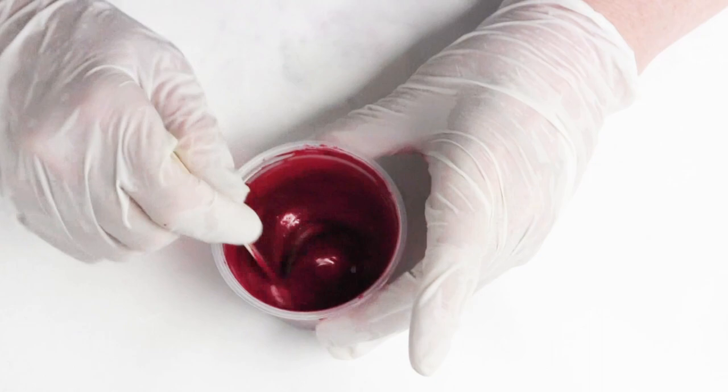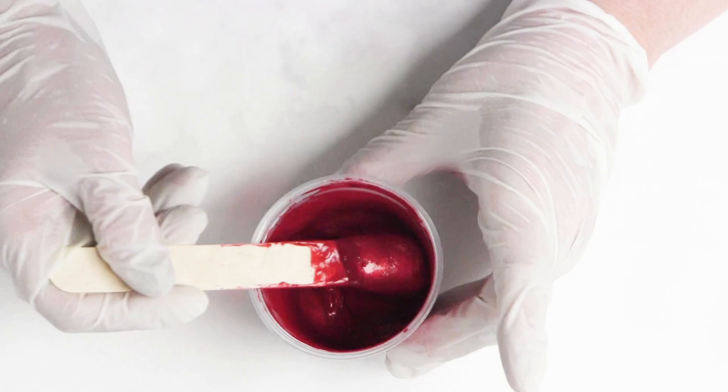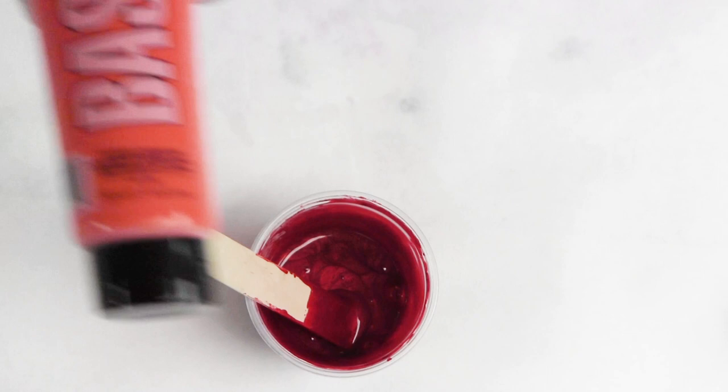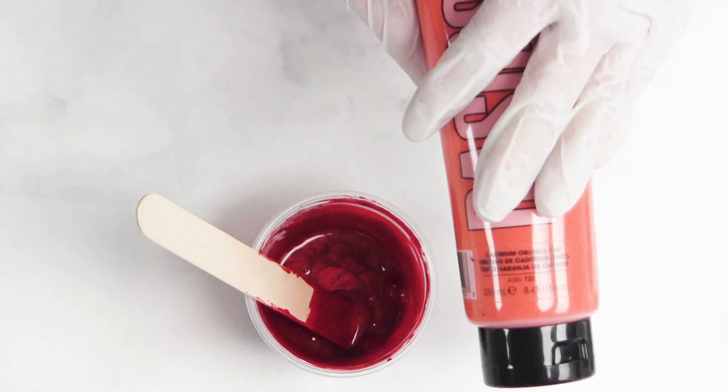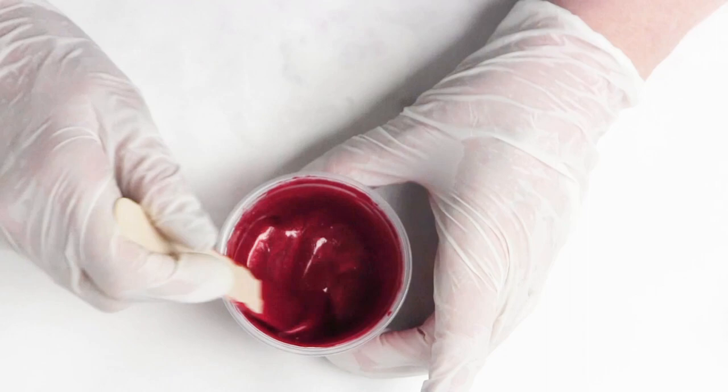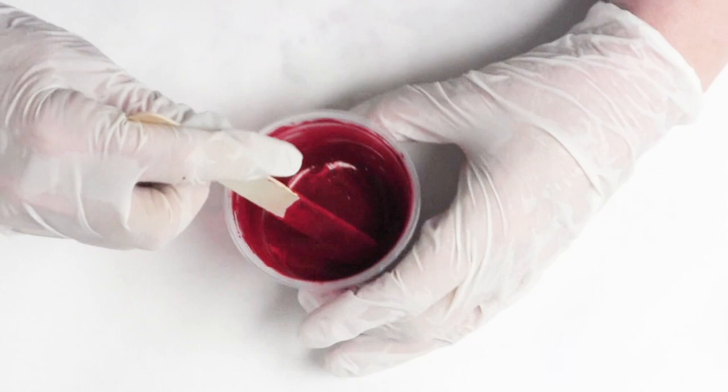You should always put your pouring medium in directly with the acrylic polymer that you've mixed your color in, or directly into the tube paint. If you're going to use paint out of the tube, you also want to put in your pouring medium first before you introduce your water — because you want to give the polymer and the pouring medium a chance to bind first. Then when you add your water, you're adding it to one substance.